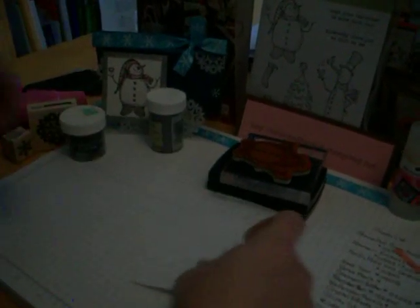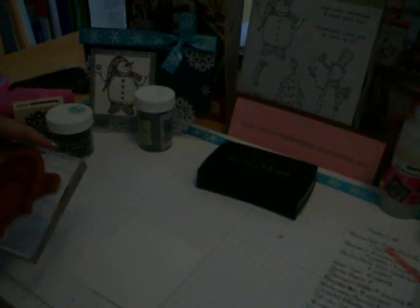Next we're going to get this part of the card done. This piece right here is two and five eighths by two and seven eighths. The first thing we're going to do is get our snowman, and if you've got a piece that's too big for the acrylic blocks that you have, one thing you can do is take an old Stampin' Up set — this is a 2002 Stampin' Up set — and just line them up however they fit, stick them down real good, and then you can stamp them. Then you just clean it with your Stampin' Scrub and peel them off, put them back into your case. So there's a tip for you.